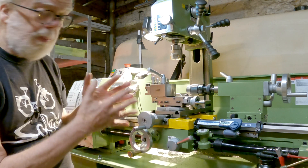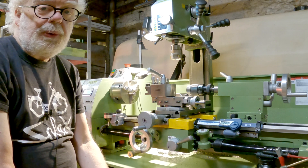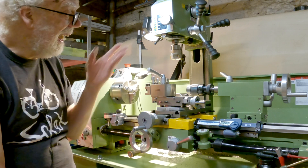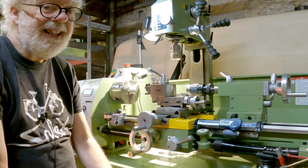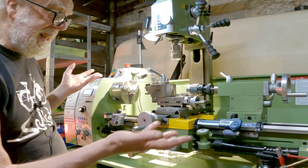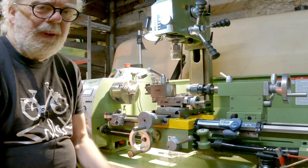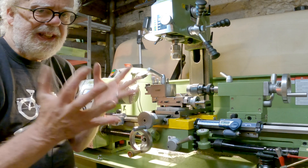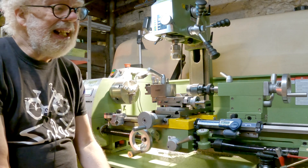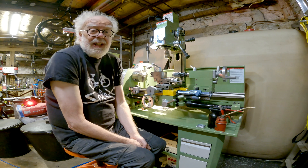This is the same lathe that Quinn at Blondie Hacks has. This video is more of an overview — if you're interested in the WM250 and the combined WM14 mill, they're all very good. The main thing I wanted was a DRO, and I really couldn't afford a three-axis DRO, so I've made one.